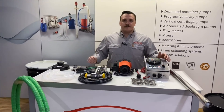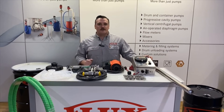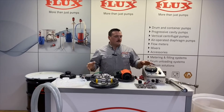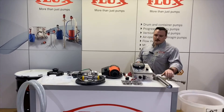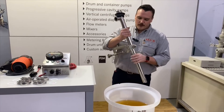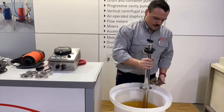Now we'll go ahead and set the system up and we'll do an example of calibrating the batch controller for the meter. We'll start with the pump. We're not using a drum or a tote, so we're using our attachment clamp, which can be used for open top drums.